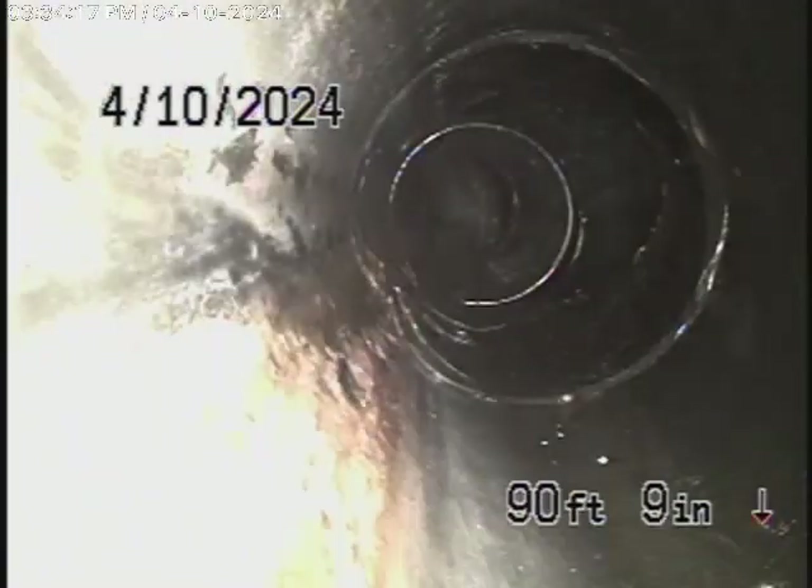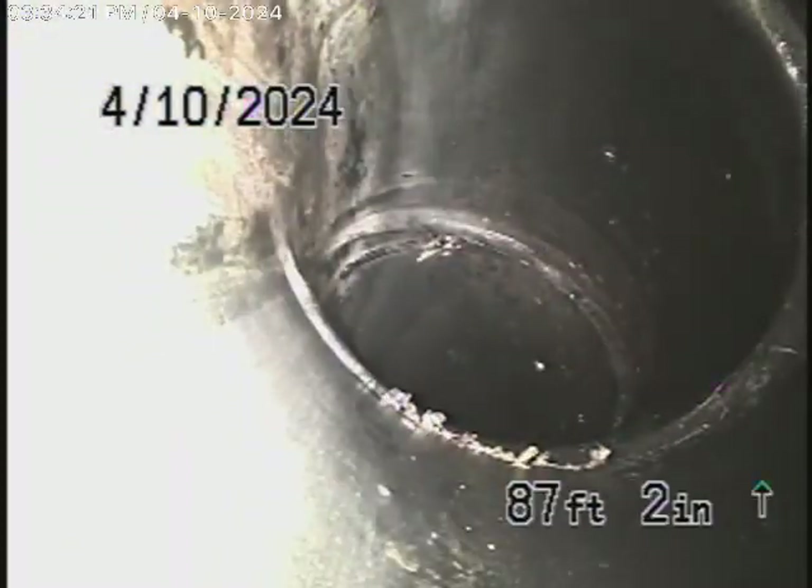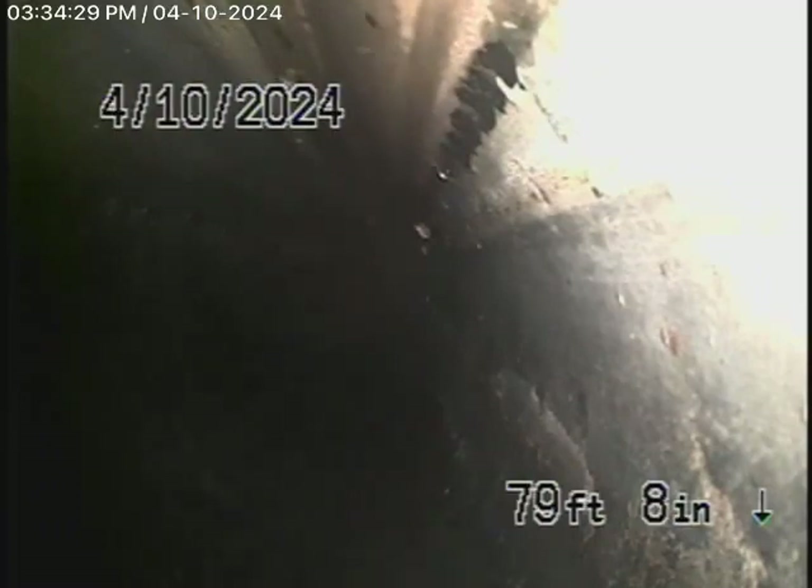We're all the way outside here and cannot push the camera any further, so we're going to bring the camera back and try it from a clean-up that's further downstream. It's all been ABS plastic and it's all in good condition.